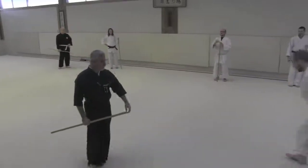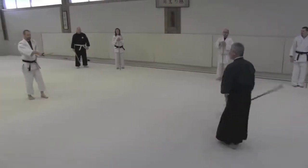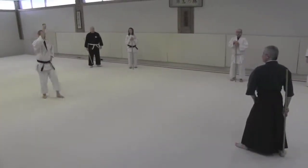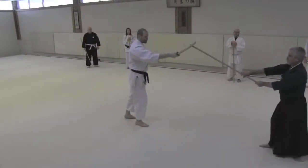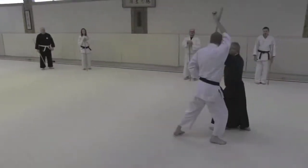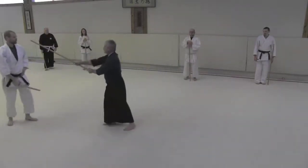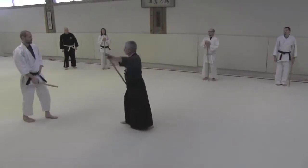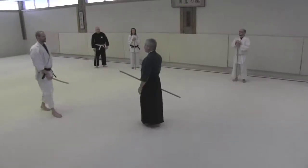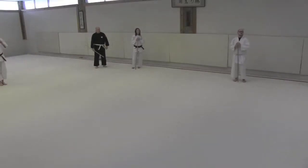Let's turn and we'll do it one more time on this side. Okay, so we'll do that as a group, just by the numbers.